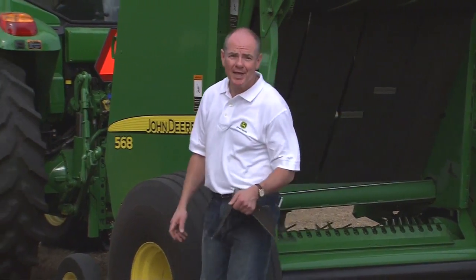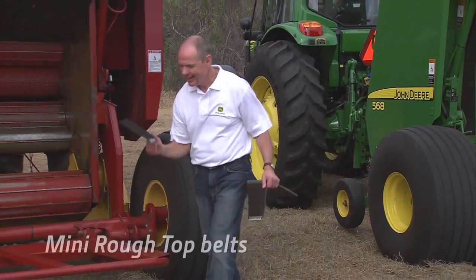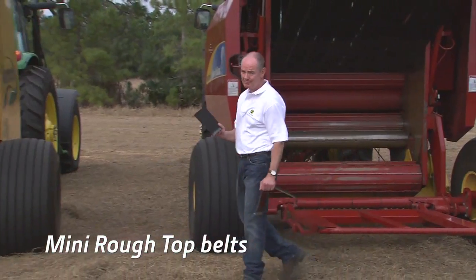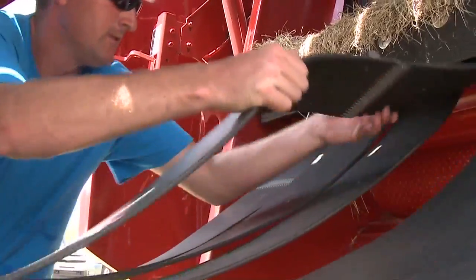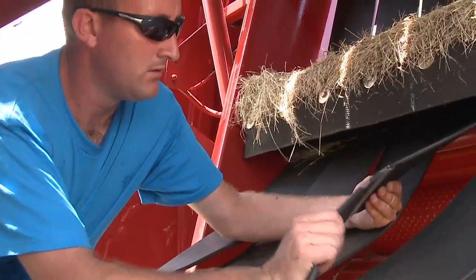That's ours. And then there's this — the mini rough-top belts used by other baler manufacturers. Unlike John Deere diamond-tough belts, their belts are not self-cleaning. They're also prone to stretching and fraying, which adds more maintenance costs and potential downtime.